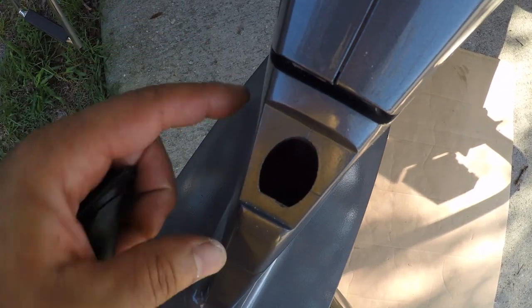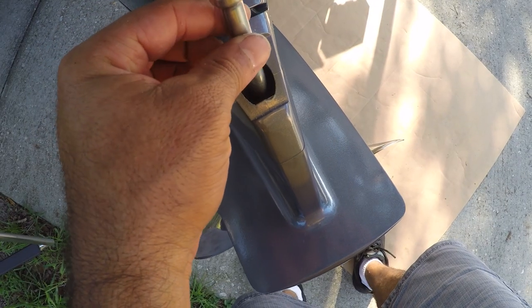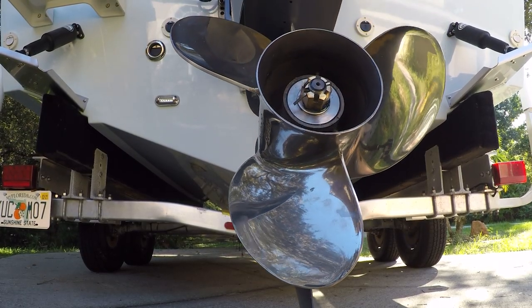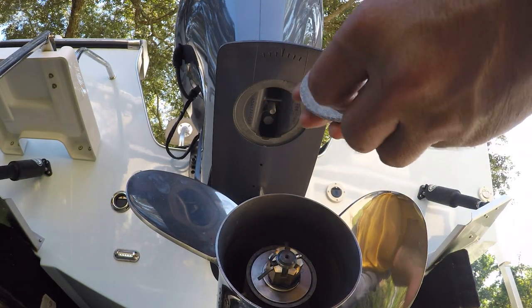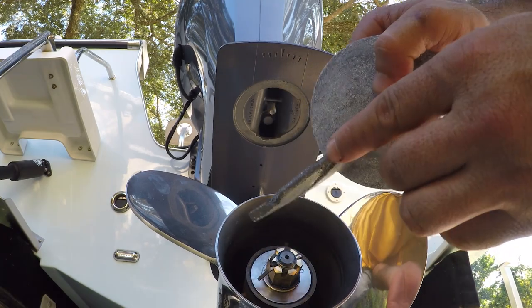Here's where you remove it — you just pull this cap forward and there's a bolt in there. Go ahead and remove it.